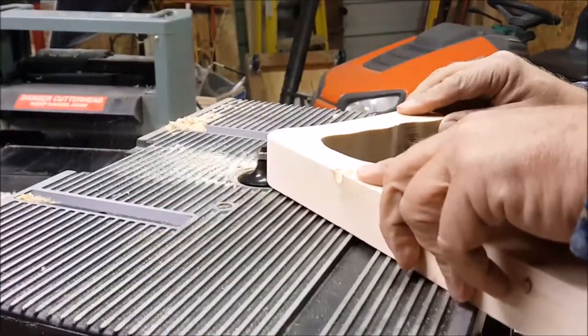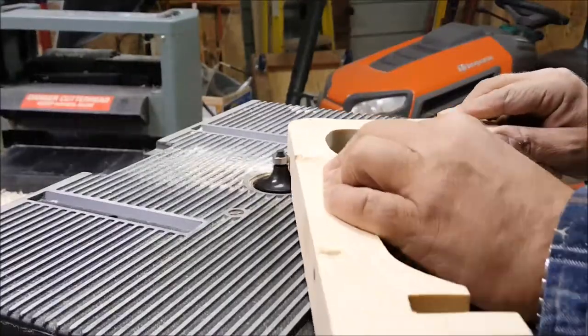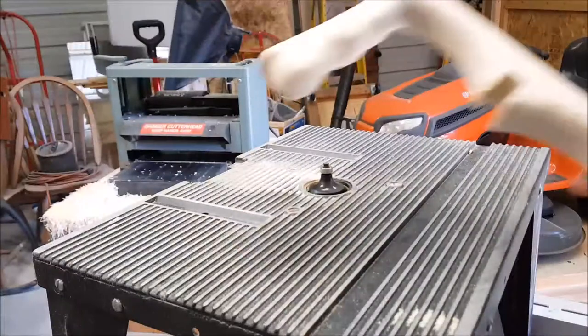To shape the handle you could use a nice wooden rasp. I decided to save a lot of time by using the router — it really came out really nice and round.